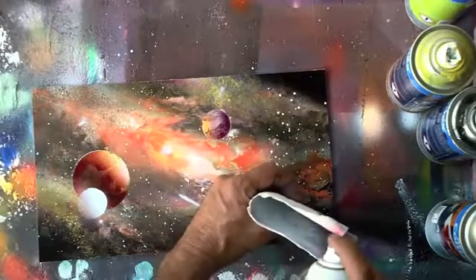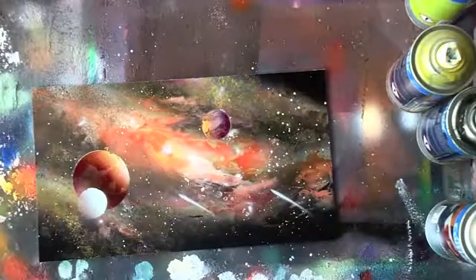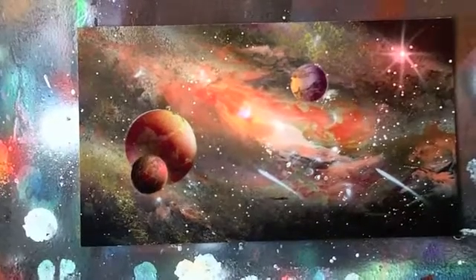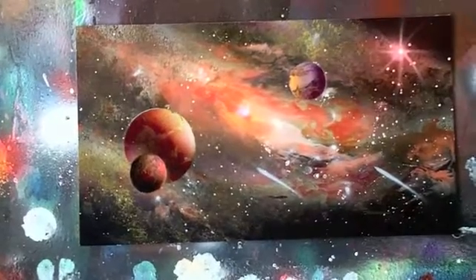There's also a very cool little star effect that you'll see up in the right-hand corner when I show you the finished painting. He's going to show you how to do that effect — it's a very cool little tool.